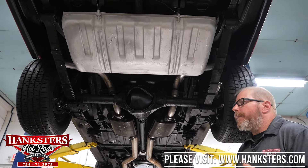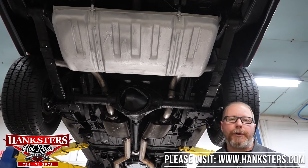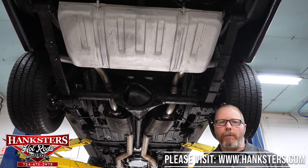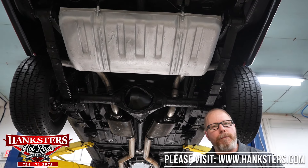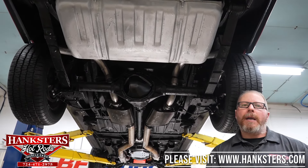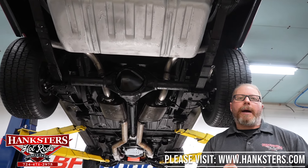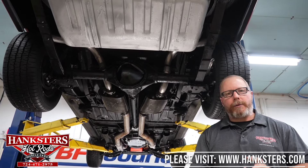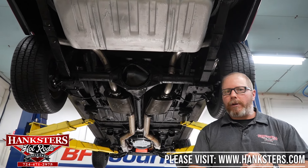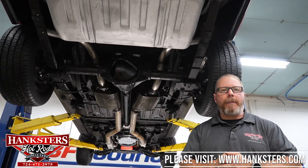That wraps up the underside inspection. Now we're going to get the Nova down off the lift and go under the hood to fire up the 396 big block so you can hear what that motor and exhaust sound like. Also, Hangster's is an ATC trailer dealer with multiple models in stock — enclosed race trailers and enclosed car trailers.